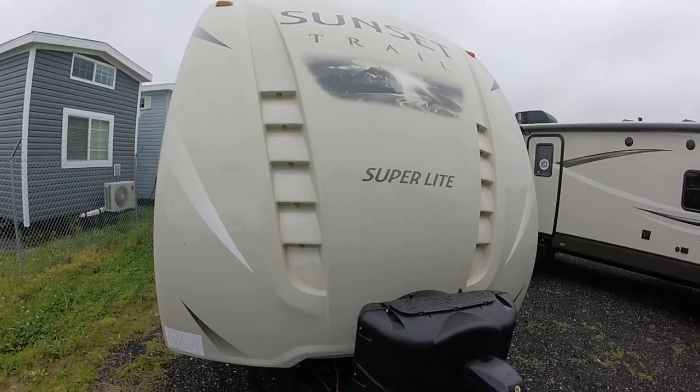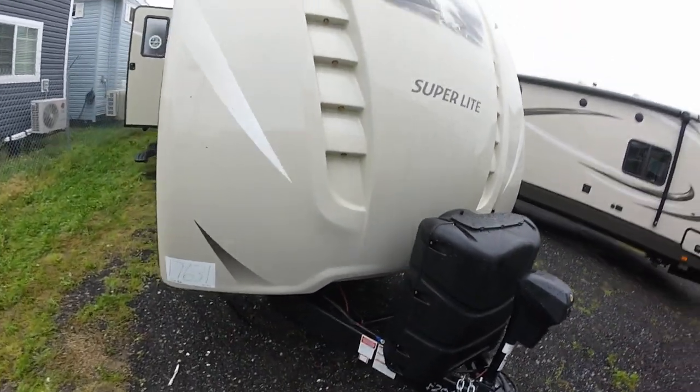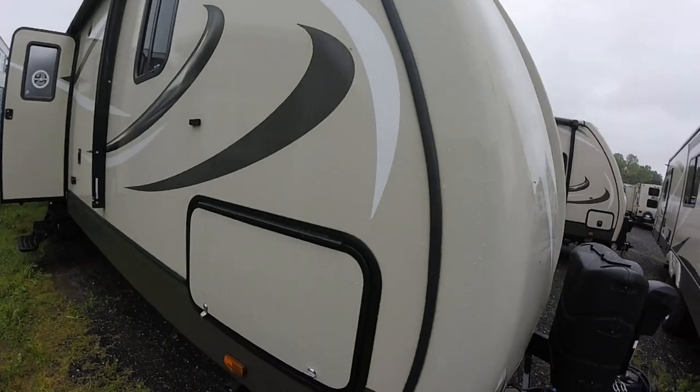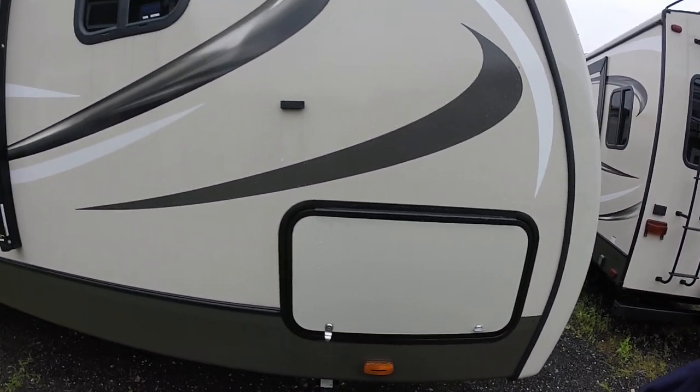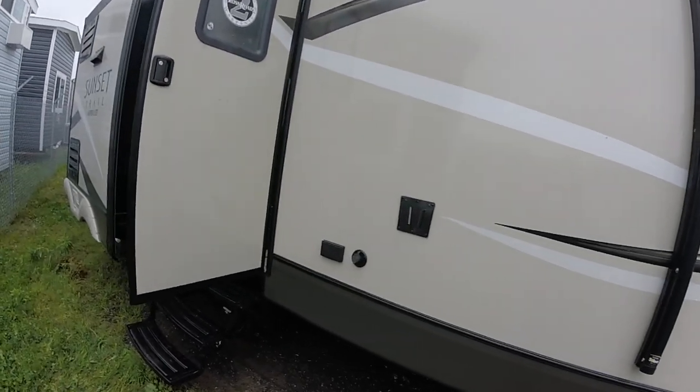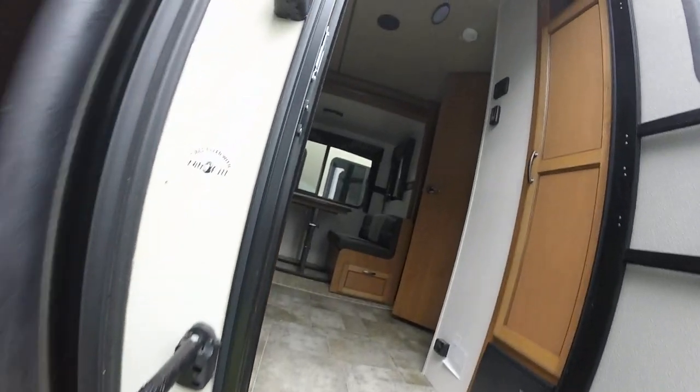Check it out — this is a molded front cap on the 2017 Sunset Trail, power jack on the front, tan graphics on the outside, your standard cabinets. That's one of the bigger changes — the pop latches on the new one. And then we slide on down here, you've got the big outdoor kitchen.